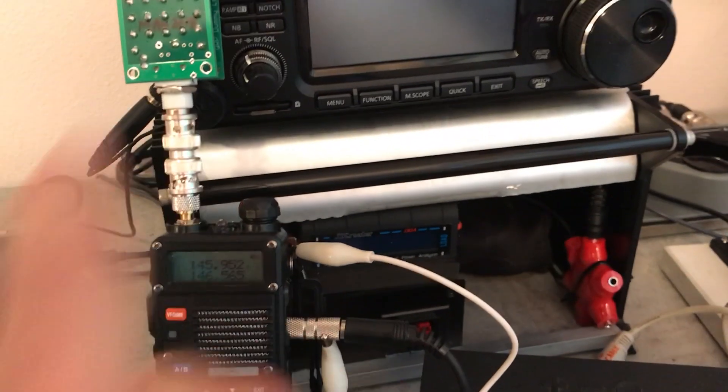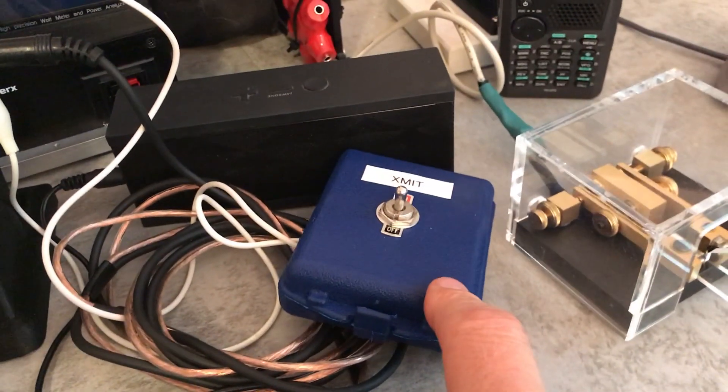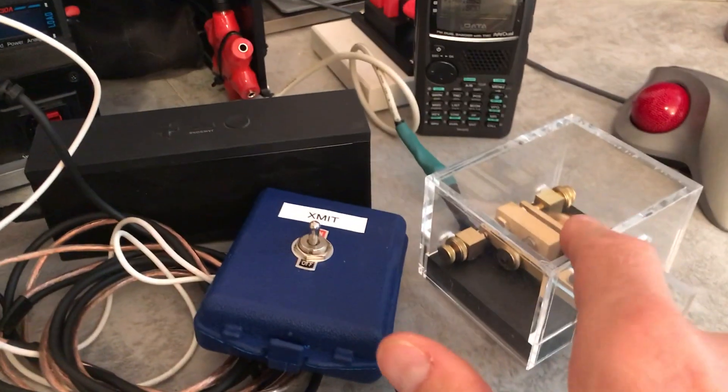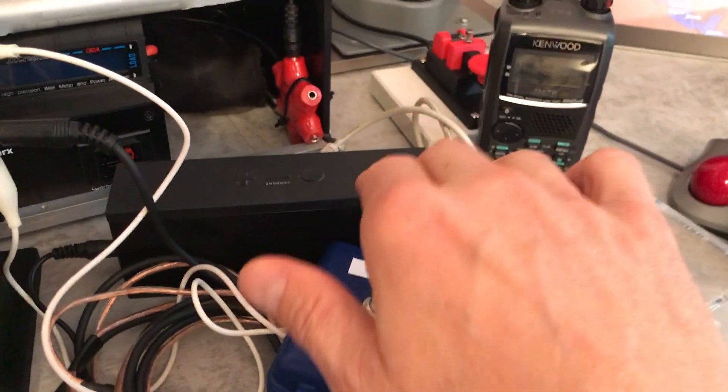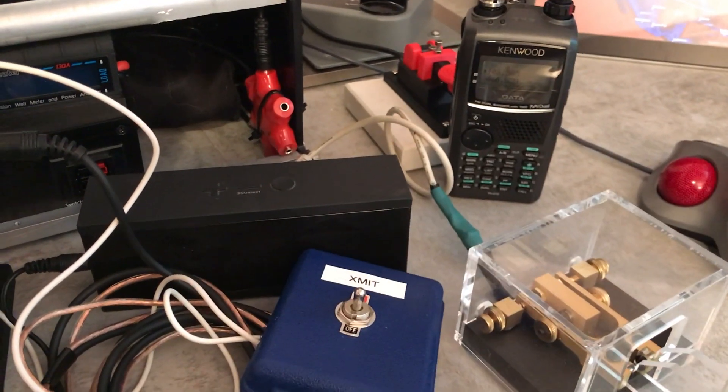We have the Baofeng hooked into a dummy load, we have a keyer here, a transmit on and off switch, a key, a monitor, and we have another HT radio here just so we can see where the Baofeng is transmitting.